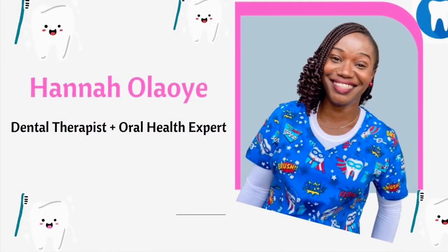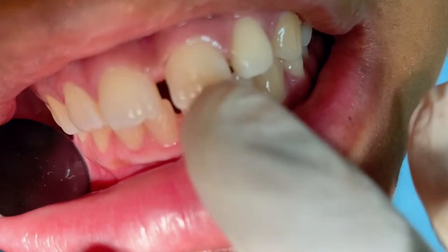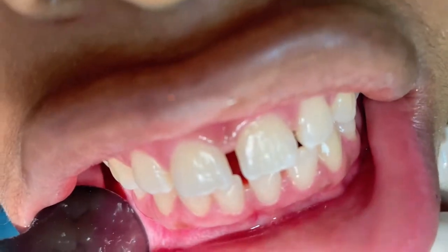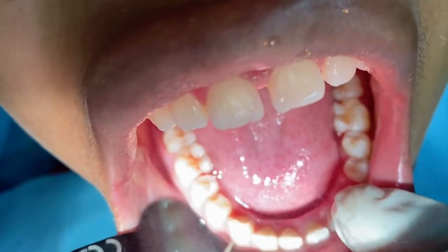Hi everyone, I trust you are doing okay. My name is Tano Laoye. I'm a dental therapist. If you are new here, you're welcome. If you've been here before, you're welcome back. I have a video that is all about the dangers of plaque and tartar to your teeth and health. I'll leave the link below.